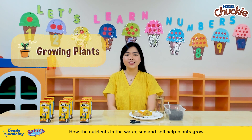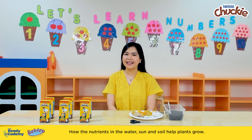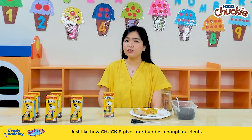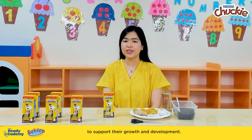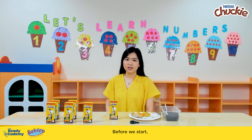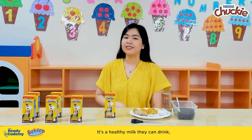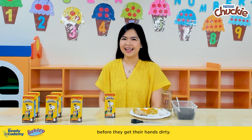How the nutrients in the water, sun, and soil help plants grow — just like how Chucky gives our buddies enough nutrients to support their growth and development. Before we start, you can first enjoy drinking Chucky with your buddy. It's a healthy milk they can drink before they get their hands dirty.